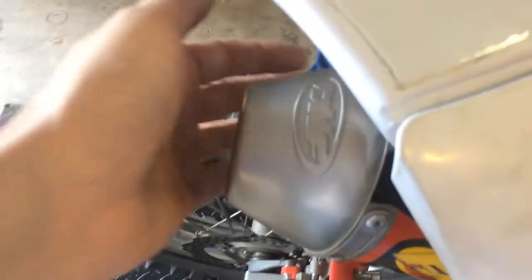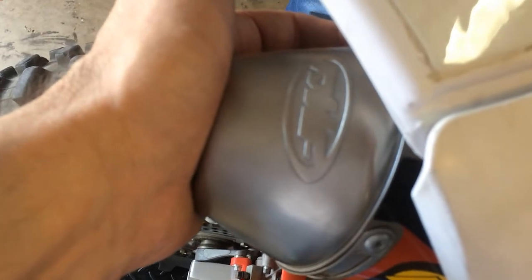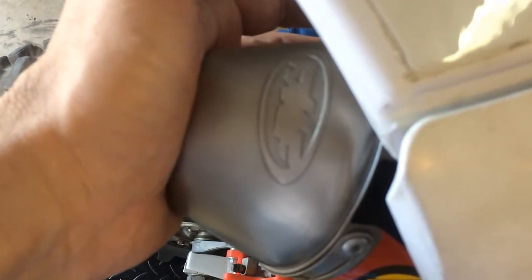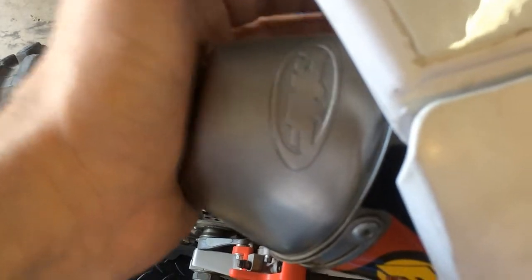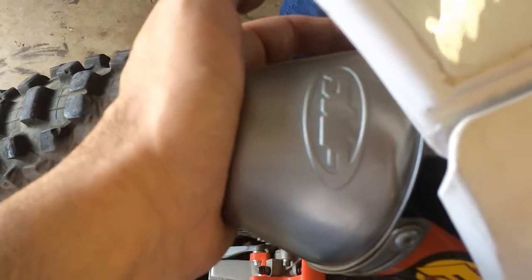The leak down doesn't appear to be anything coming out of the intake, but let me check here. The piston is at top dead center. The valves should be fully closed, but there is air just pouring out of the exhaust pipe.